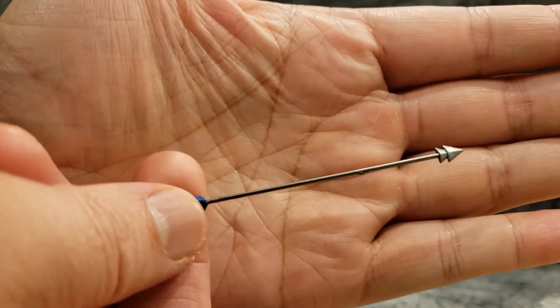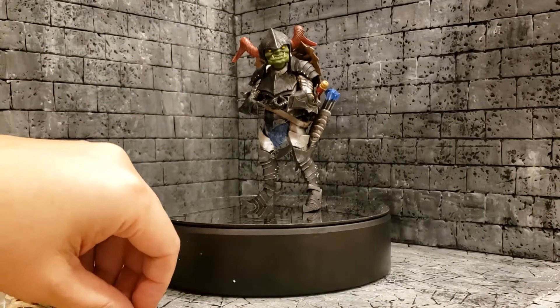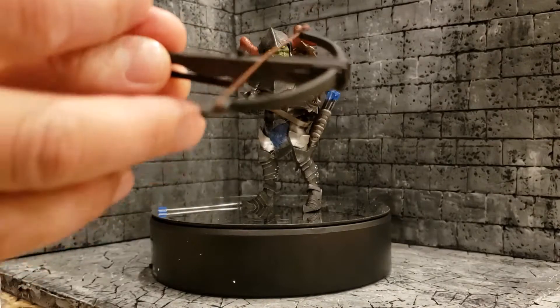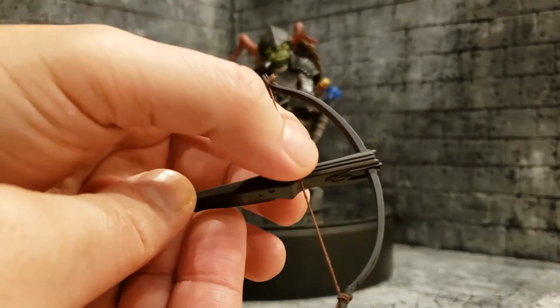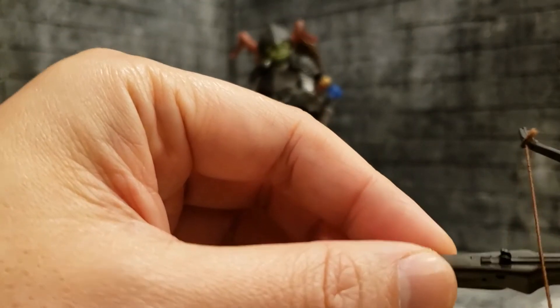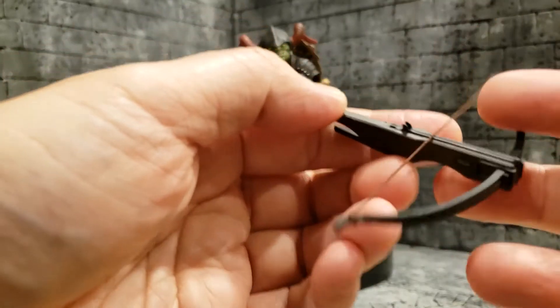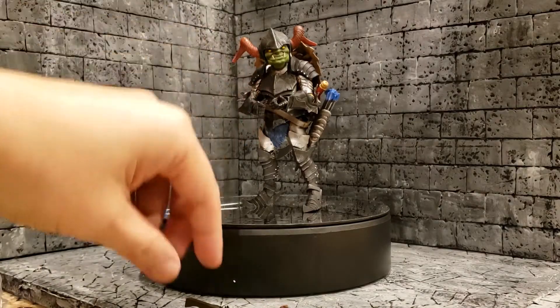This is your standard Mythic Legions arrow used for the bow. It would have been nicer to have an actual shorter bolt for a crossbow, since crossbows technically use smaller projectile missiles. He has this crossbow, which has a nice elastic string so it will spring into action if you pull it back. It's got that old-time type of trigger — not a working trigger, but if you squeezed these things the string would snap forward and project the bolt. This weapon looks nice with dark brown and black paint — it's a nice accessory, but his ability to hold it isn't very good.